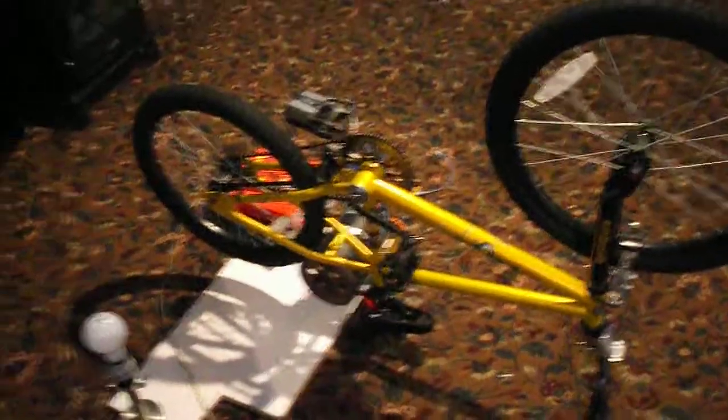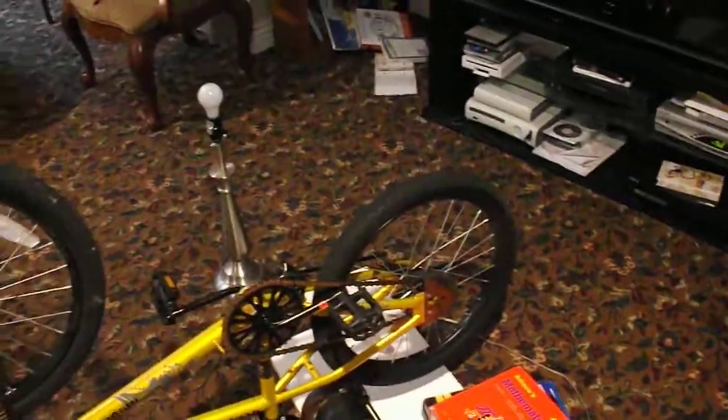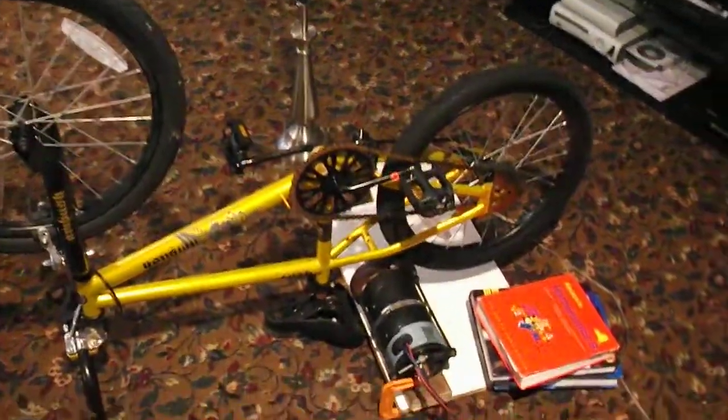Hi YouTubers, I just want to show you my cool bike generator. I know it really doesn't look like the bike's right because I got it upside down. It's a special idea I came up with, and I'll basically explain how it works and show you some demonstration of it.